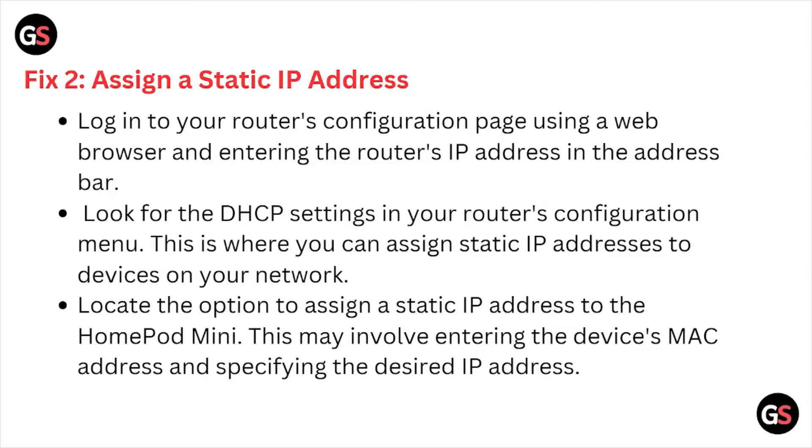Fix number two is assign a static IP address. Log into your router's configuration page using the web browser by entering the router's IP address in the address bar. Look for the DHCP settings in your router's configuration menu. This is where you can assign static IP addresses to the devices on your network. Locate the option to assign a static IP address to the HomePod mini by entering the device MAC address and specifying the desired IP address.